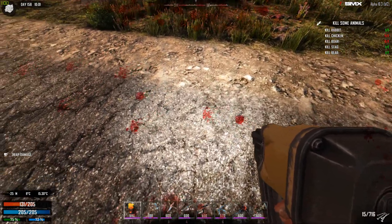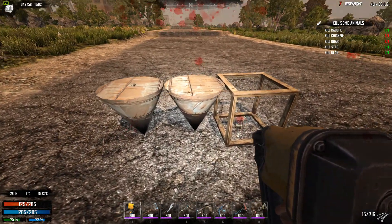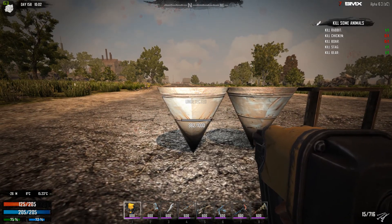Now let's try this one. Alright — so this spike, no damage. This one, it took damage.